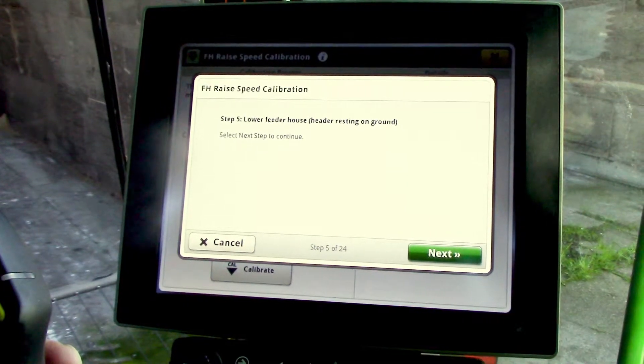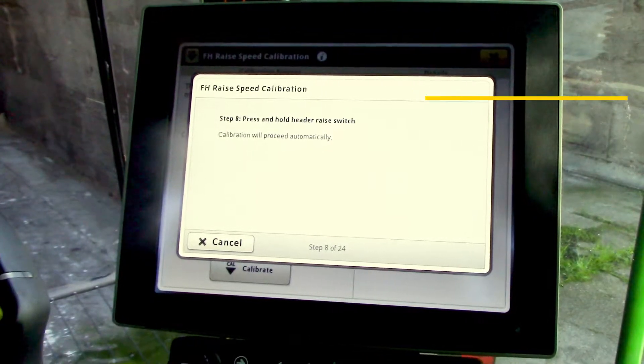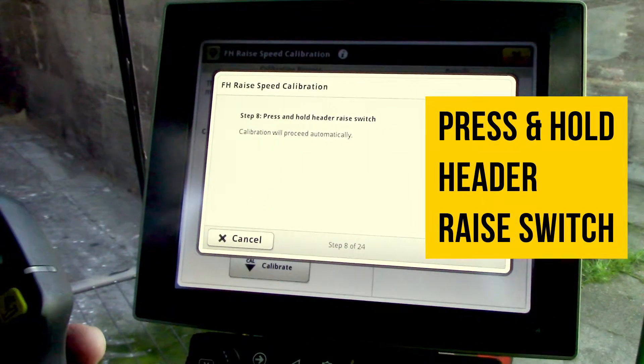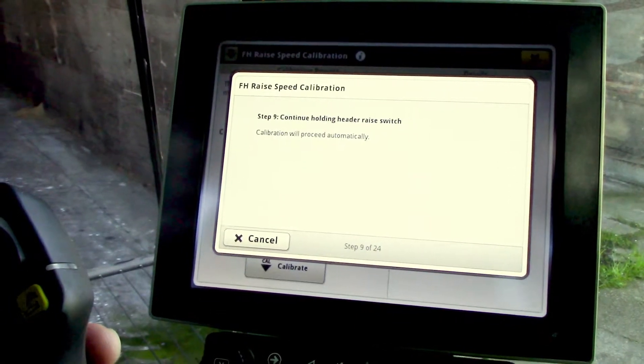Once it's resting on the ground, select the next icon. It'll give you a series of prompts — press and hold the header raise switch and it's going to slowly raise the header.